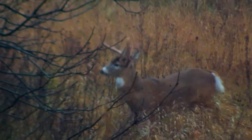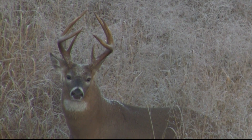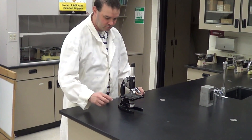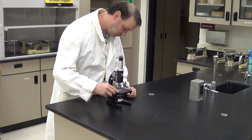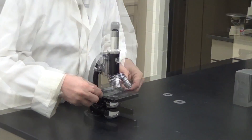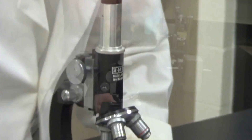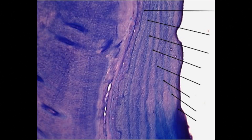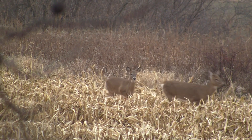But gray hair and antler size do not accurately reflect the age of any deer. To age a white-tailed deer with certainty, the best method is to pull a lower incisor and send it to a laboratory for cross-sectioning. By staining the teeth and counting the rings, the lab can more accurately date the age of the animal, much like counting rings on a tree. This process is called cementum annuli aging, which takes time and money.